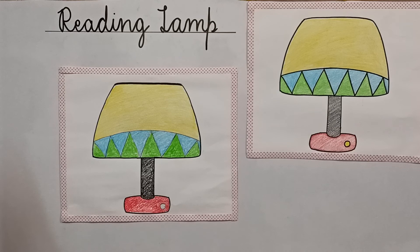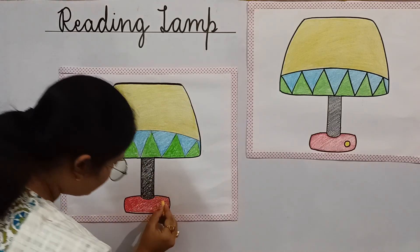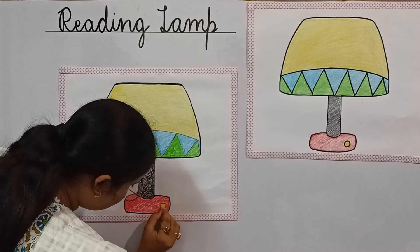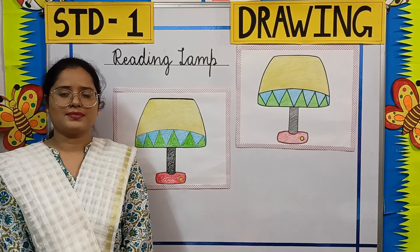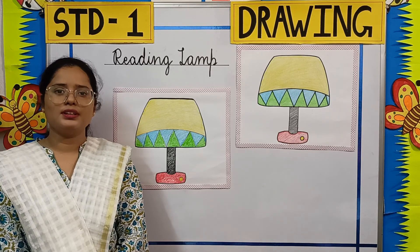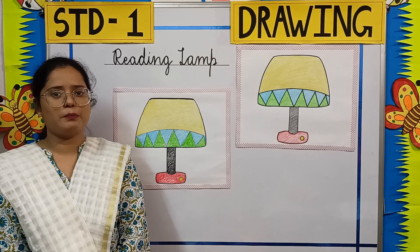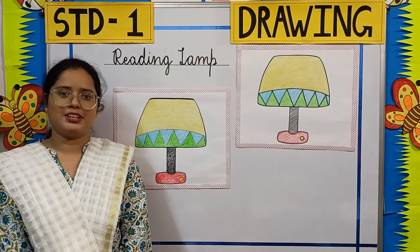Now children, I am using a yellow crayon to color the switch. We have completed coloring the reading lamp. Isn't it looking beautiful? The worksheets related to this topic will be uploaded on your school website. Thank you.